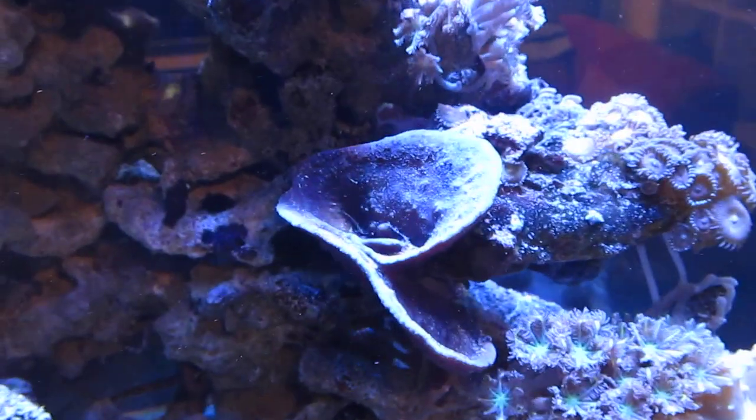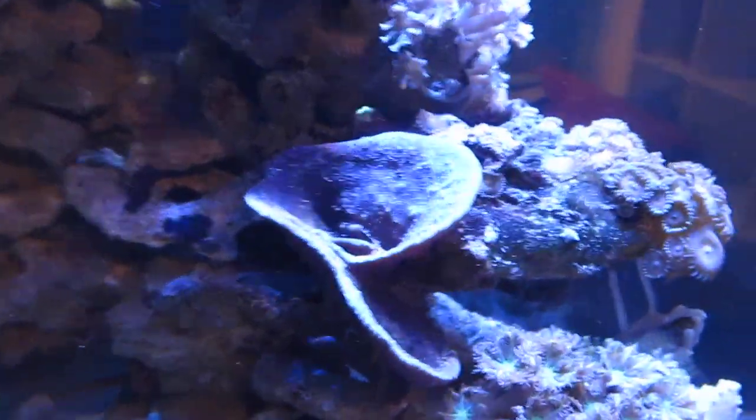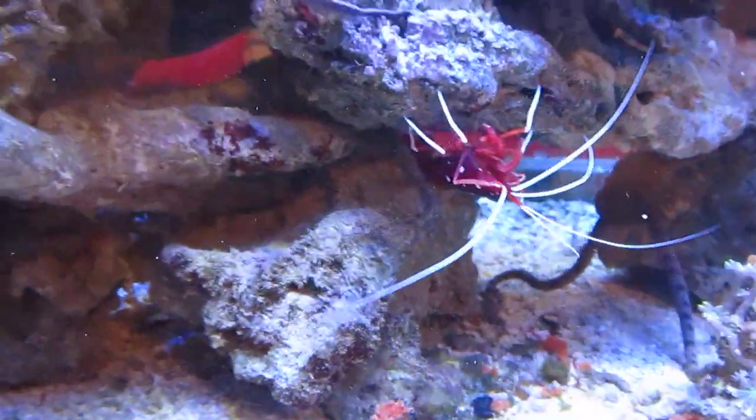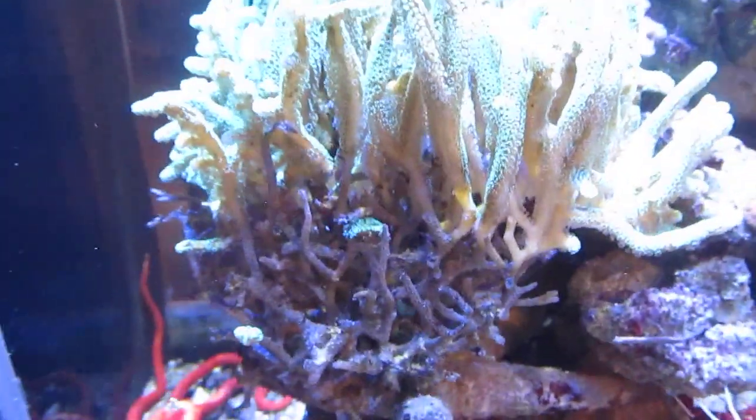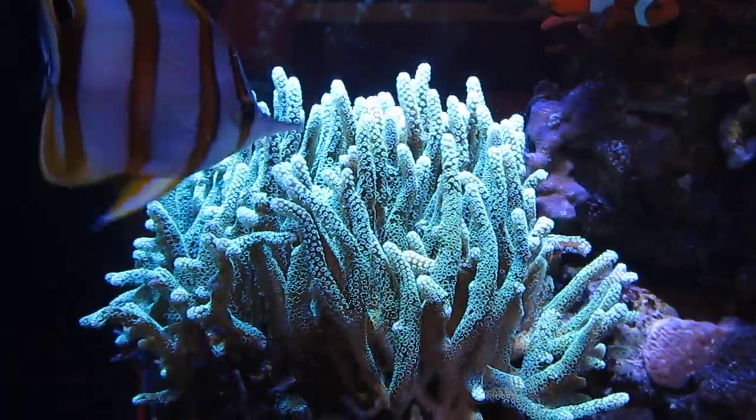This is a kind of neat purple sponge I got a long time ago. It's grown a bunch and I've fragged it a bunch too. This bird's nest I've probably fragged a couple hundred times now, easy.